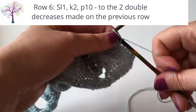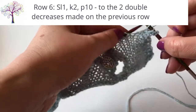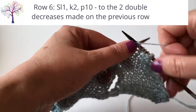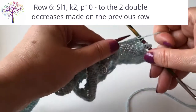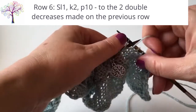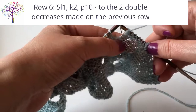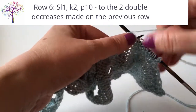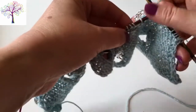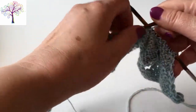Slip the first stitch and then knit the next two — I've actually knit the first stitch here in this demonstration but it should be a slip stitch. Then we're going to purl until we get to the point where we need to make the triple yarn over. On the last purl stitch before the triple yarn overs, you'll be purling into the double decrease that you made on the previous row.